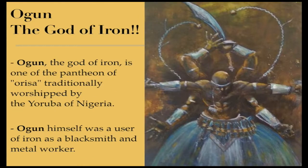Ogun, the god of iron, is one of the pantheon of Orisha traditionally worshipped by the Yoruba of Nigeria. Ogun himself was a user of iron as a blacksmith and a metal worker.